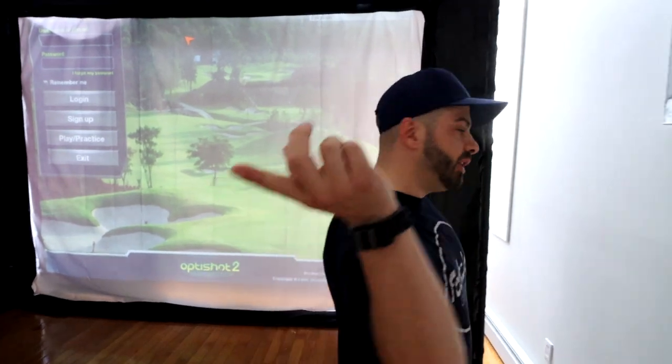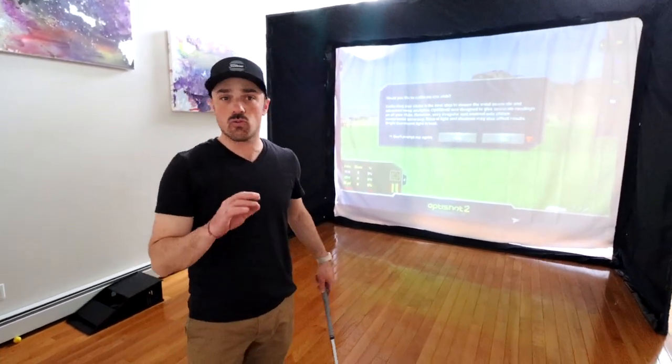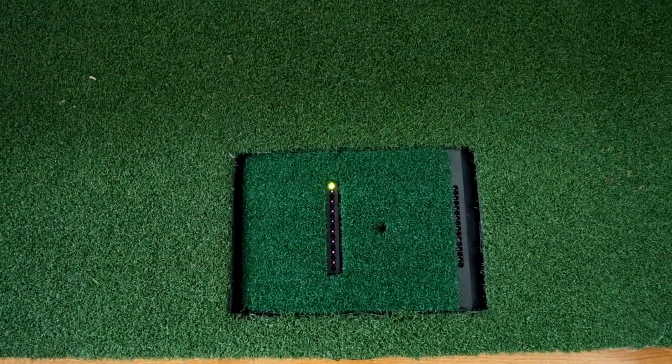If you are worried about too much light in the room, here's a quick little hack — some bed sheets or even a black tarp clipped up behind you will create extra darkness and keep all the light out. When you first open the system, it's going to prompt you to calibrate, and I can't stress how important this is. Each club is different, so just run through the calibration process — it's super easy. You take a couple swings over the sensors and it'll tell you when it's calibrated. Calibrate all the clubs in your bag one time and you're done, you don't need to do it again.